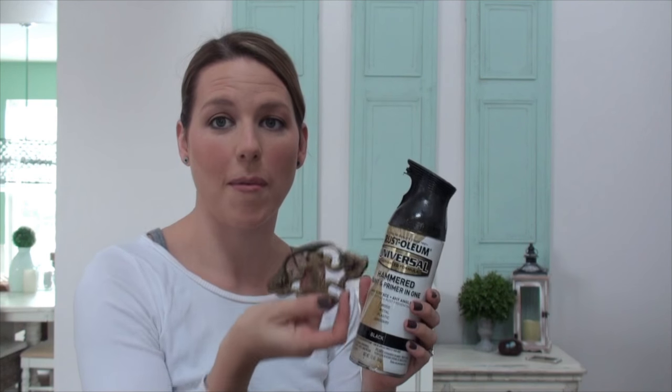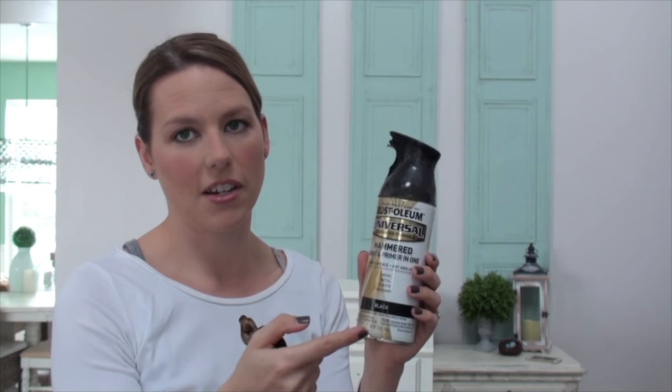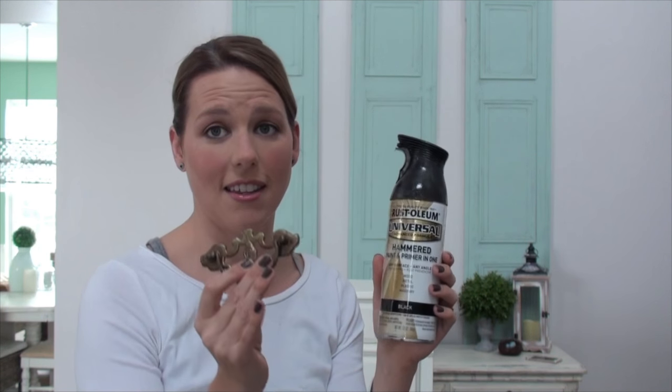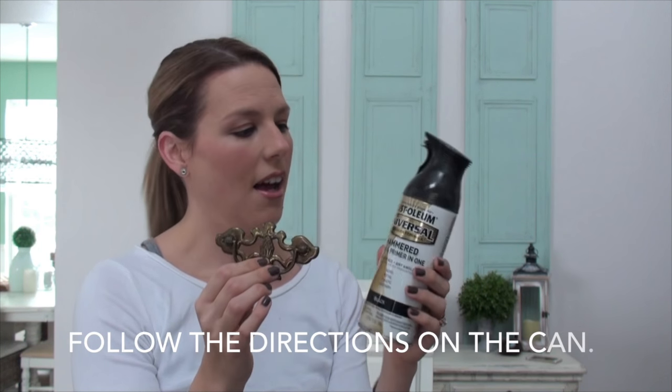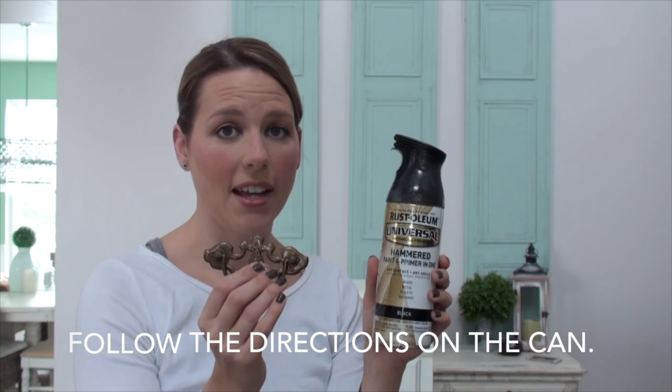The last thing we're going to paint today is our hardware. I went ahead and removed all my hardware from my piece and I'm going to paint it with Rust-Oleum Universal hammer paint and primer in one. It's black and it gives a metal finish — you can paint over anything. It already has a primer in it, so all you have to do is lay these down, spray paint them, let them dry, and do a couple more coats. I recommend doing this the first day you paint so they'll be all dry and ready to go after you wax your piece and put it all together.